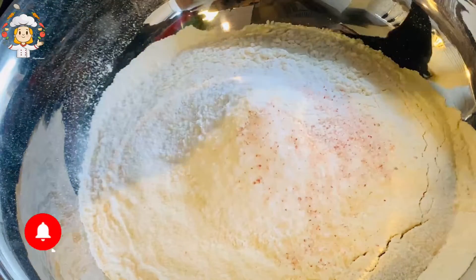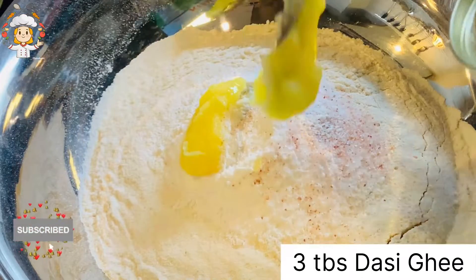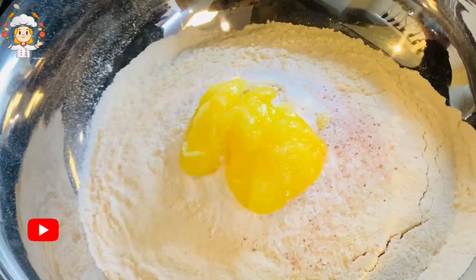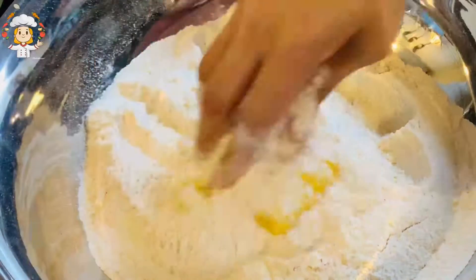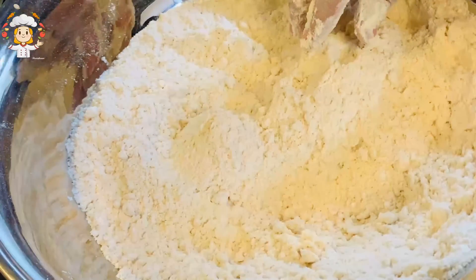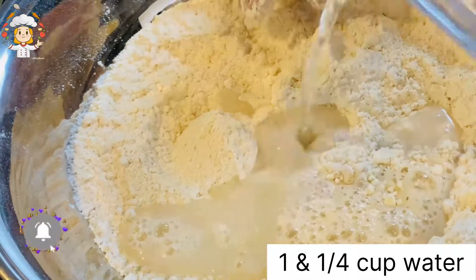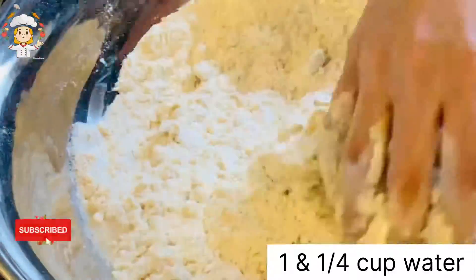Now we will mix it well. Mix it well and then I will add 1 cup of water and then 1/4 cup more. Mix it well until combined.